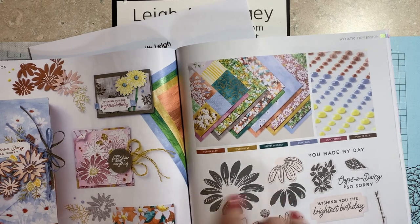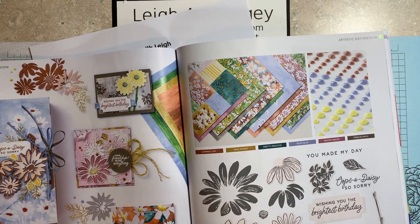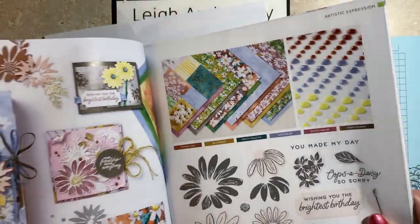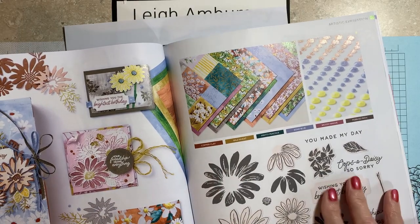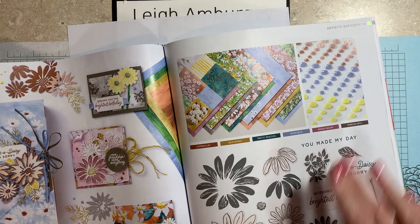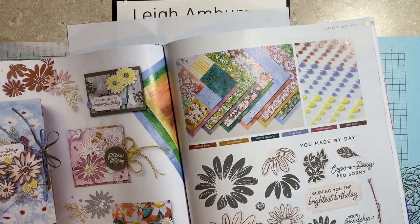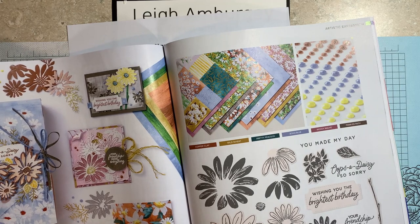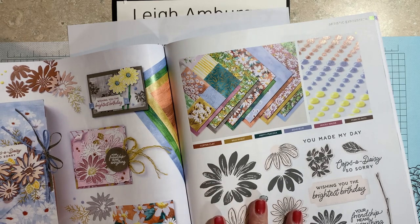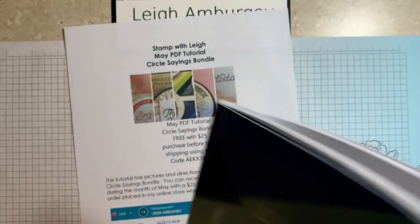I do not have my bundle for this yet — this should be arriving any day now. But just to show you, this has got some beautiful designer series paper with it. A suite is great if you want everything: the stamp set, the dies, the designer series paper, the embellishments — one stop shopping, one item number. You still get the 10% bundled savings, but it's just one less number to enter to order.